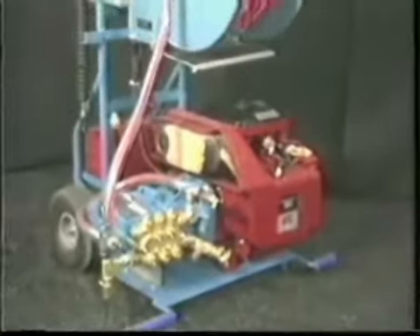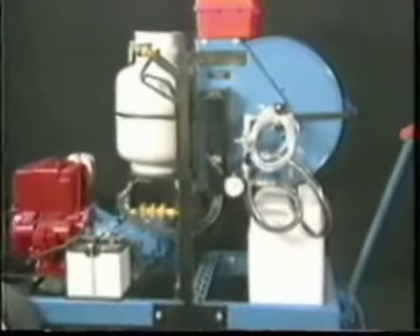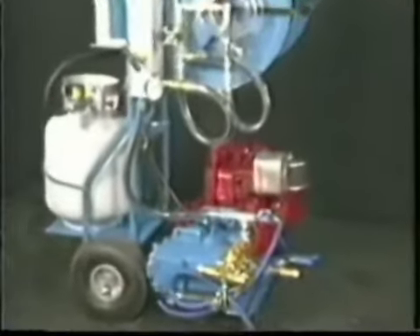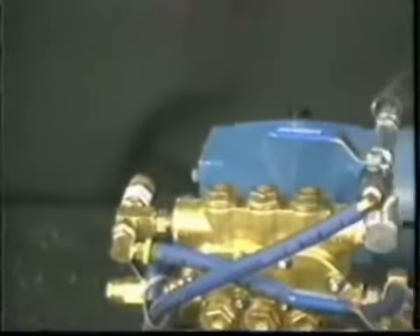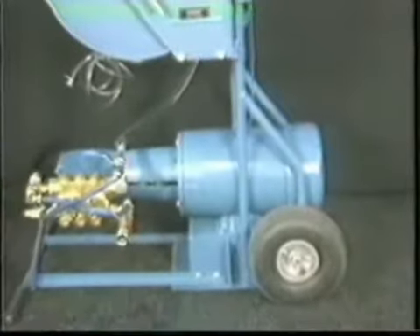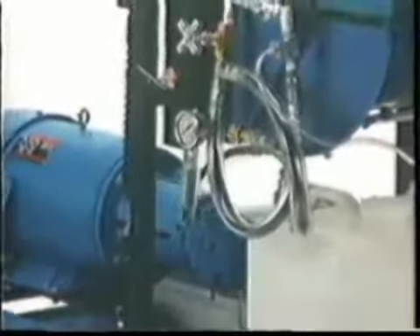The LP gas-fired jetters available are the 2250LP four-wheeled cart, the 2200LP two-wheel cart, and finally the 2250 single-phase 220 volt or the single-phase or three-phase 220 volt or 440 volt electric motor models, available on the two-wheel and the four-wheel cart. These units must be wired to meet the electrical codes in your area.